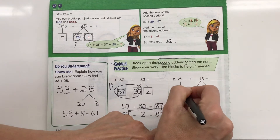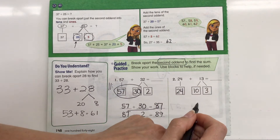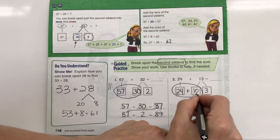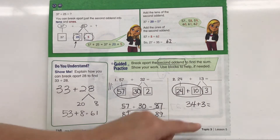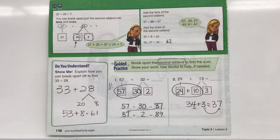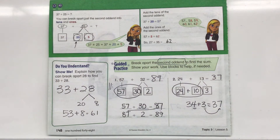Let's do this again — 24 is going to stay exactly the same, and 13 we're going to break up into 10 plus 3. Then we're going to add them together: 24 plus 10 is 34, then plus 3 — 34, 35, 36, 37. So the answer is 37. And I can see right here that 4 plus 3 equals 7, giving us 37. Let me write up our answers: 89 and 37, just so we have them for reference.